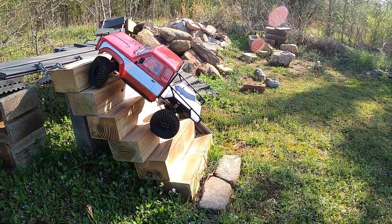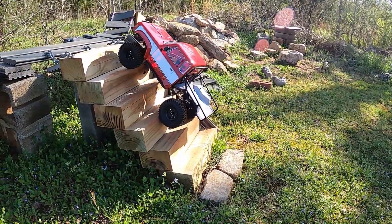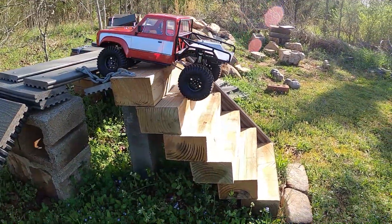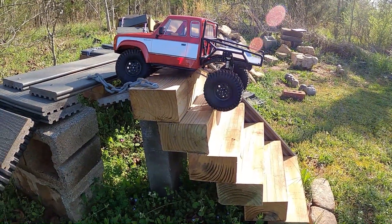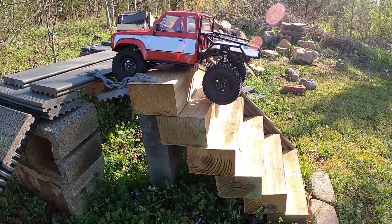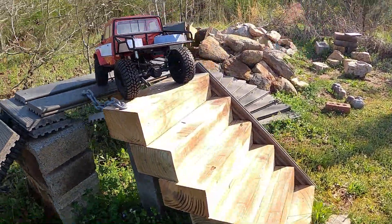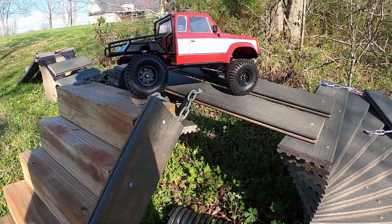I don't think any of my trucks stock have actually made these stairs before. This thing is impressing me already! None of my trucks have had to maneuver around like that — there we go! Got the light plug hanging out the bottom but that'll be all right.